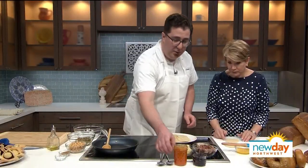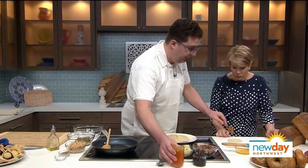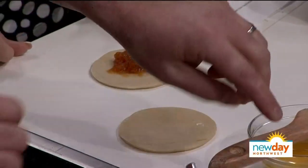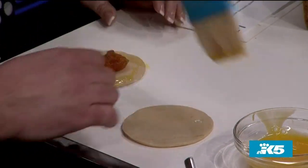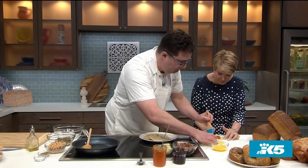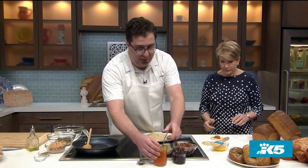We're going to start with our apricot jam — about a teaspoon and a half. Then we're going to use just a little bit of egg around the edges to make it stick. I'll show you one, then you can do one as well — I'm going to put you to work while we're on TV here.